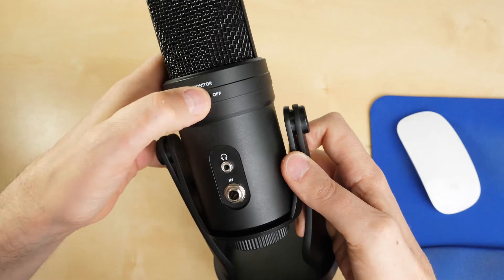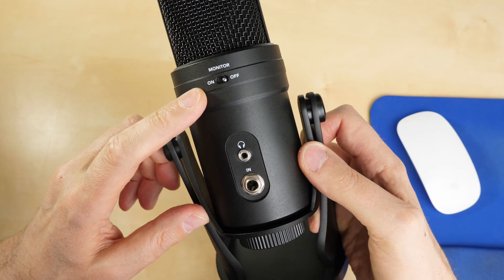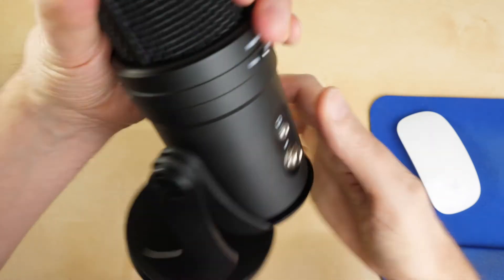Round the back there's also a monitor on/off switch. If you turn monitor on, you get zero-latency monitoring through the two inputs.